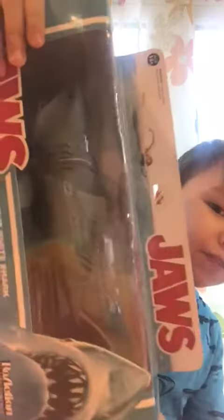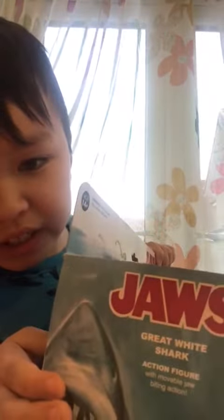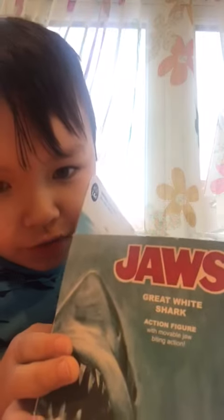Hi guys. I'm going to review the Jaws Shark from 2015. It's a toy. It says Great White Shark Action Figure with Moveable Jaw.